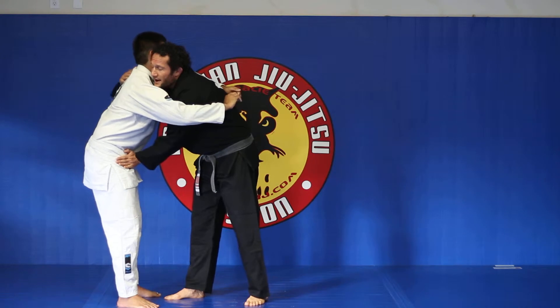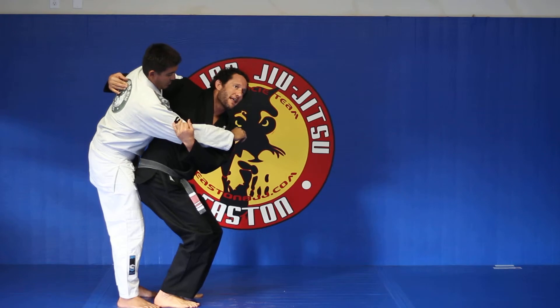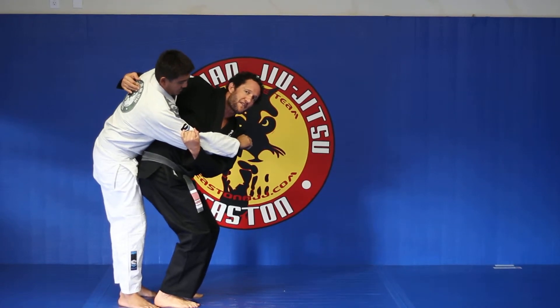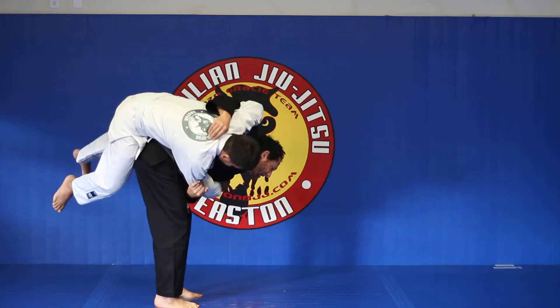Now one, two — that's my grip. I step one, two, three and lower my level. Preferably I'm still on the balls of my feet, just like the bunny hop.